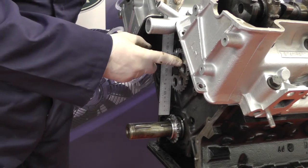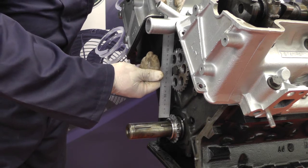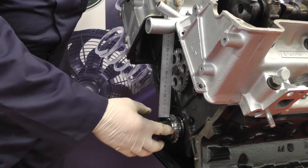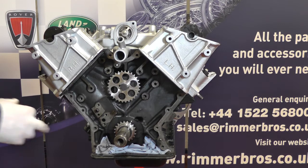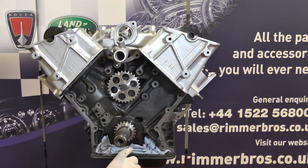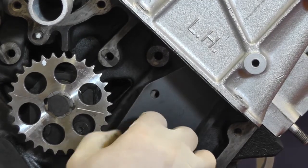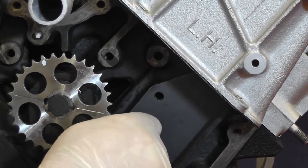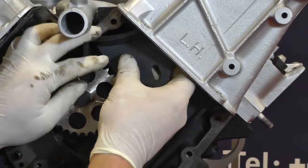Now we need to check the alignment of this sprocket and the crankshaft sprocket. I'm using a straight edge sliding it up and down — it should line up perfectly with the edge of the crankshaft sprocket. If it doesn't, we need to either remove or add shims behind this sprocket so that the teeth line up. We've put some paper towel down here to stop any screws or washers falling into the sump. We're going to refit the chain guide on this side just with one bolt and hold it there for now — same with the top guide, just holding it in with one bolt at the moment.